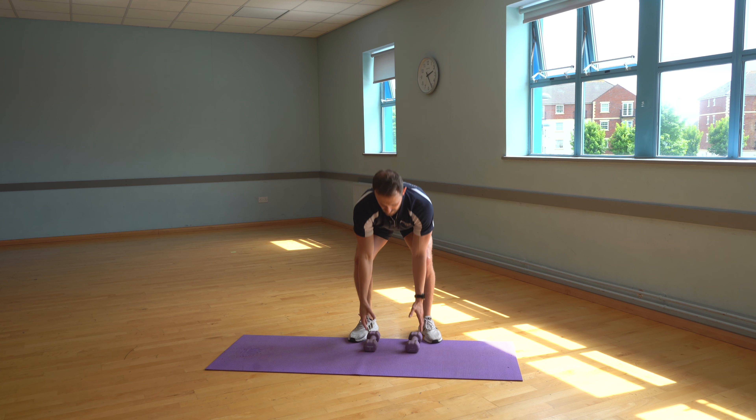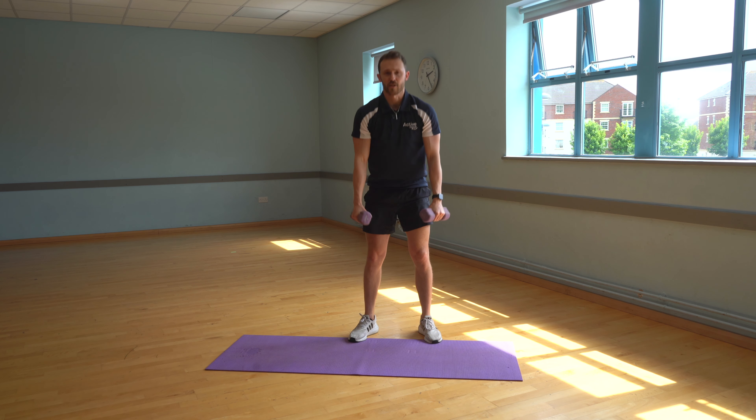Next exercise here is a sumo squat into a high pull. With any weighted exercise, I'm always going to deadlift the weights up — protect my back. So I'm going to bend my knees, stick my backside down, grab the weights and straighten up.